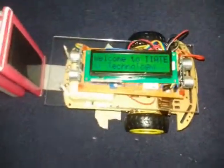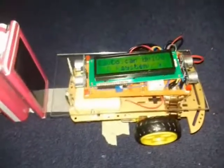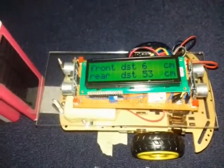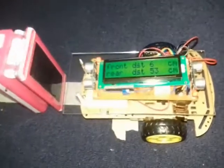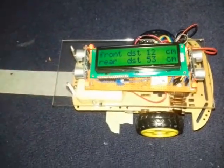Hi everybody, I have one more project here today — this is an auto-driving car system I made from some components. This car will drive over this track automatically, and it will detect objects in front of and behind the car. If there is some object, it will tell you how many centimeters away it is. Once I remove this object, the car will start.